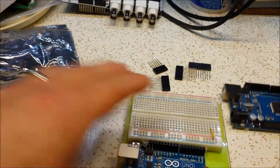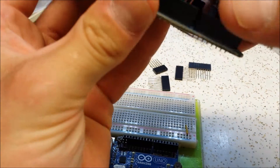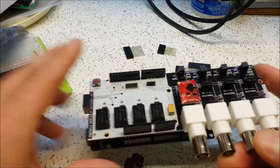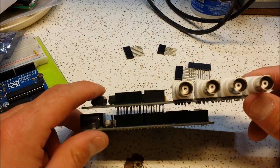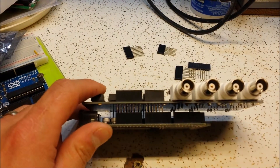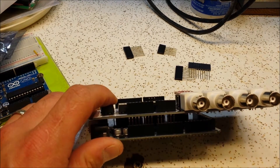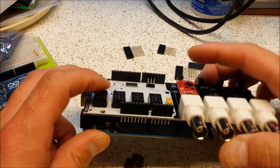I'll just mount it here on the Arduino Mega so you can see what it looks like. And there you can see it on the Mega. The downfall to that is you're really going to have a tough time getting access to these pins unless you make this the very top shield.